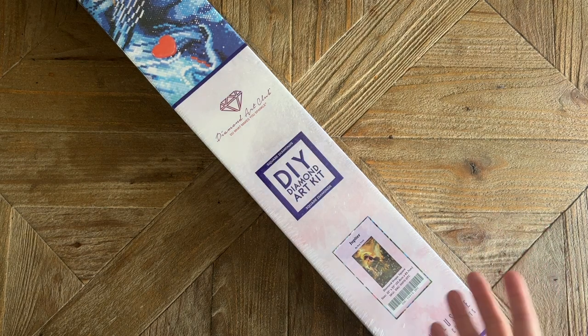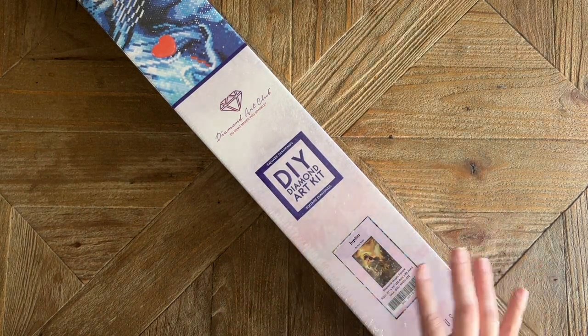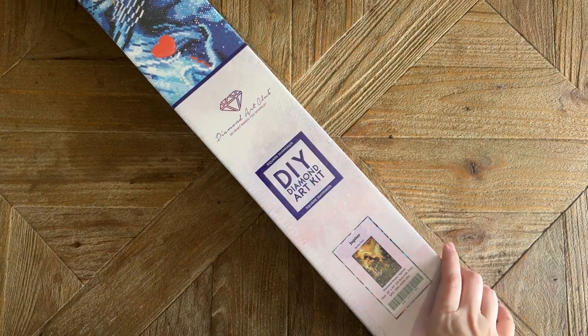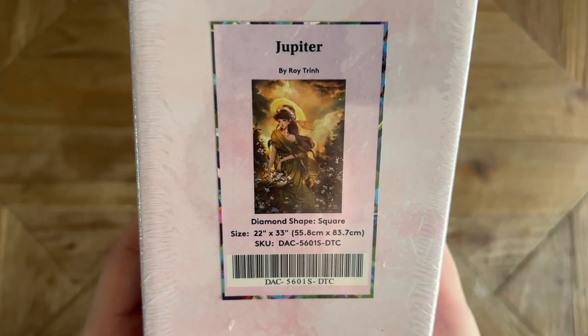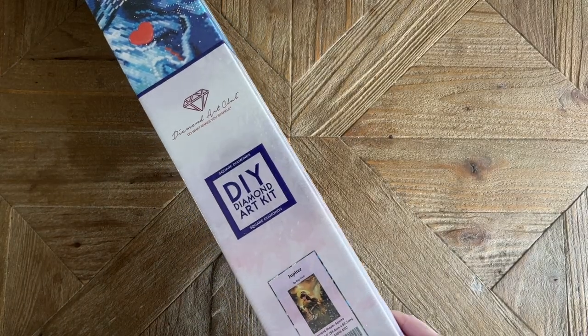Today I am here with a belated sneak peek slash first look. This is one of Diamond Art Club's new releases this past weekend. They're in the process of moving warehouses and that has caused just some delays here and there, but they were still kind enough to send this over. What I have for you today is Jupiter by Roy Trin, aka Roy the Heart, and this is another in their planets series — we've had Mercury and Venus come out so far.